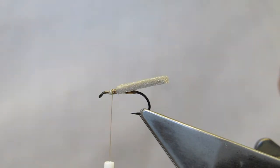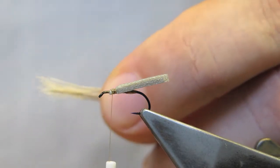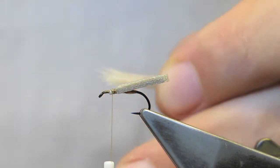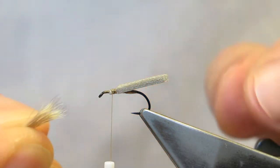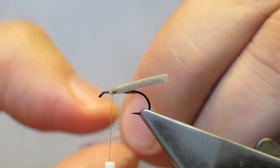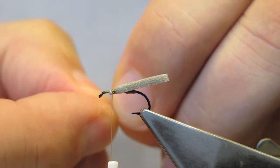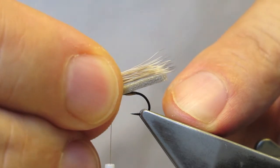For the wing, a small amount of deer hair is placed in a hair stacker and the tips are evened. Remove any broken tips — in this case there aren't any. The length of the wing is slightly longer than the body.